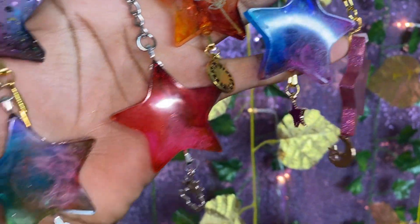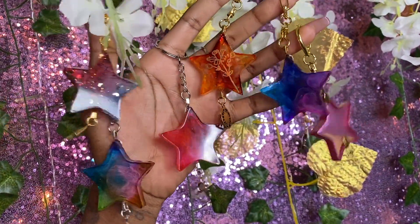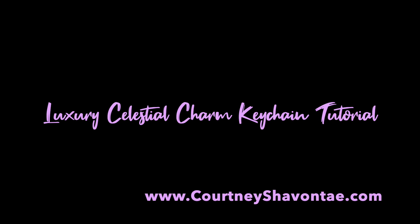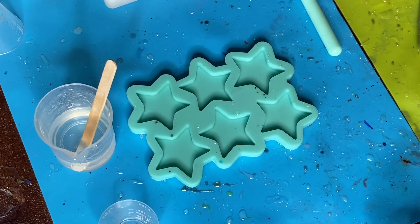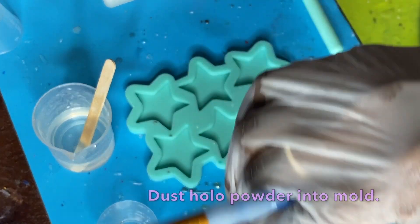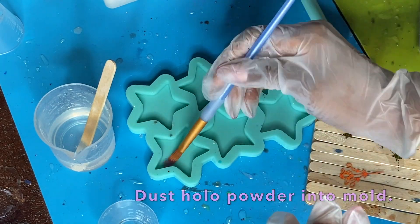Hey everyone, welcome back! It's your girl Courtney Chivante and I am back with another beautiful tutorial for you guys. Before we get started, make sure you hit that like button, hit the subscribe button, and turn on those notifications so you don't miss anything. We're going to be making some really dope star shaped keychains today.